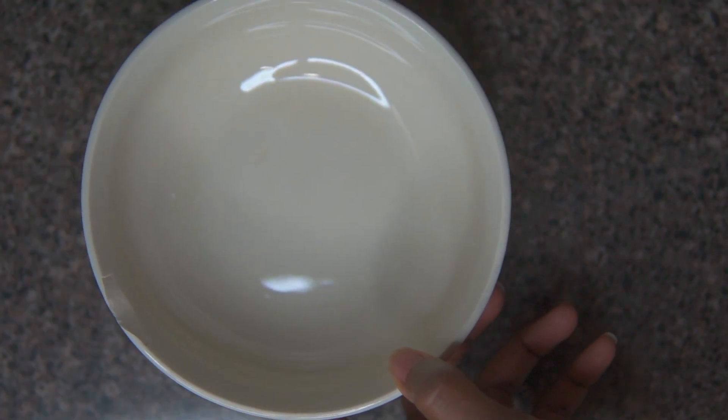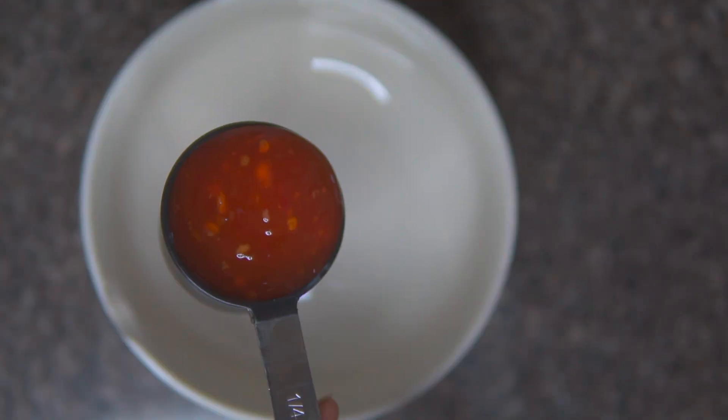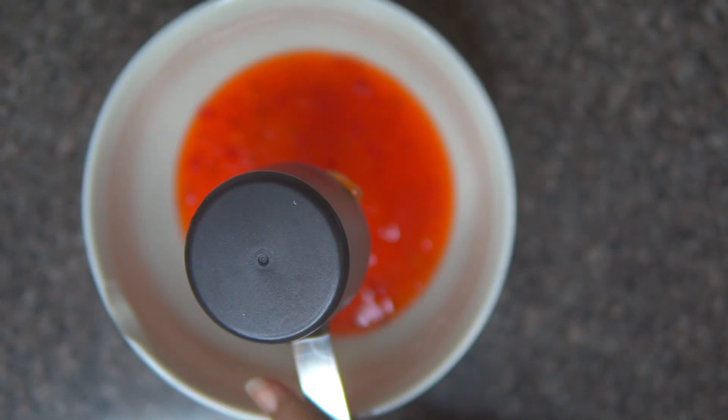Next, we're going to make our sweet chili dipping sauce. Super easy — set aside some sweet chili fruit preserves, and I decided to add some chili pepper flakes and apple cider vinegar.